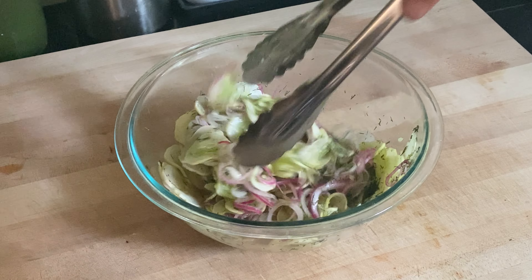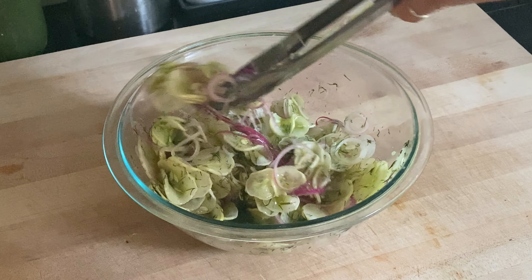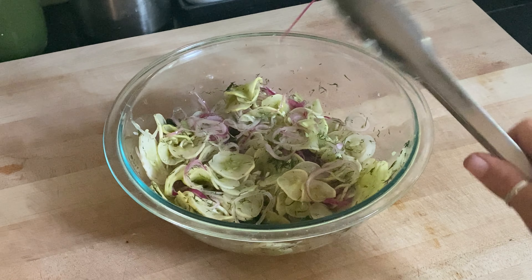From what I've been told, this cucumber salad is actually of German origin where it goes by the name Gurken Salat, and it's basically like eating fresh pickles right out of a bowl. So if you're a fan of dill pickles, you're absolutely going to love this one.